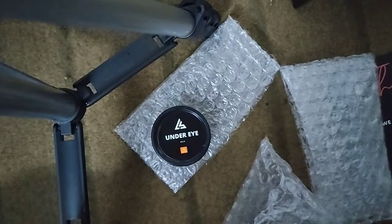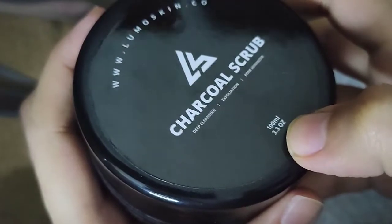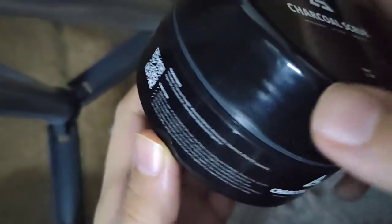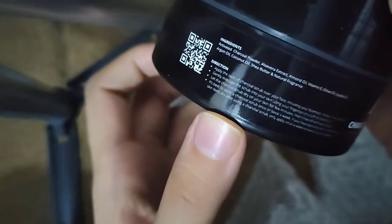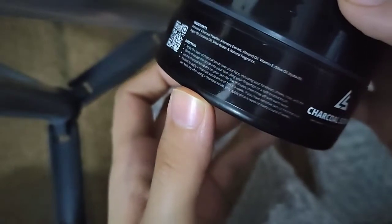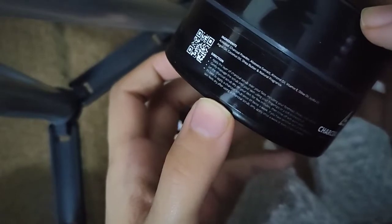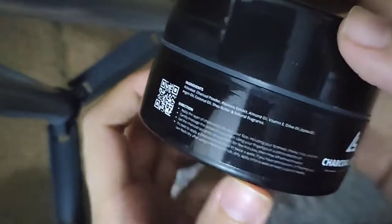I will use it — first of all, I will apply it on my nose. It is 100 ml. The ingredients on the side include activated charcoal, aloe vera extract, almond oil, vitamin E, olive oil, jojoba oil, argan oil, and more. There are also usage directions on the packaging.